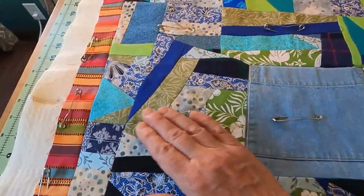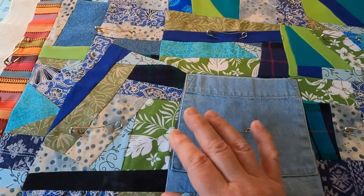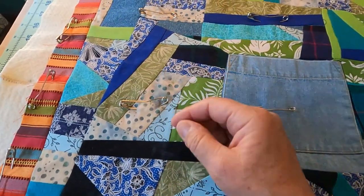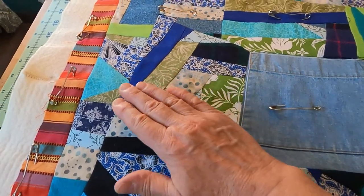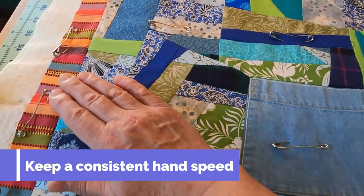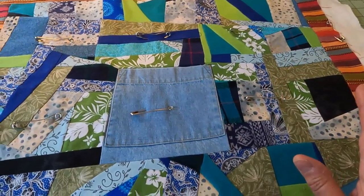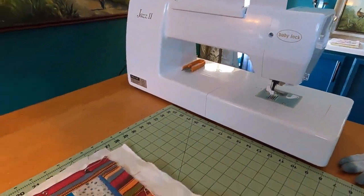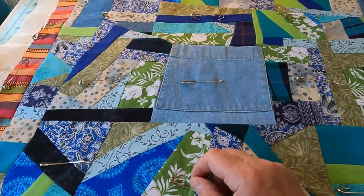You'll get a feel with practice for how fast to move your hands to push the fabric under the needle. If you go too fast — especially going around curves doing curlicues — the stitches will be too long, it won't look right, and it might start missing stitches. You have to be very aware of speed and keep it consistent around curves. Every machine is different too — my Baby Lock Jazz 2 is going to do free motion quilting differently than other machines.